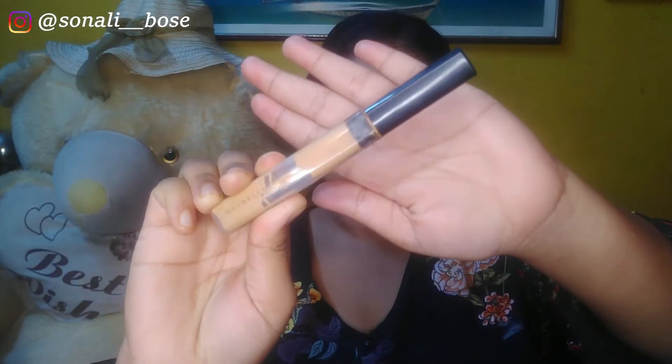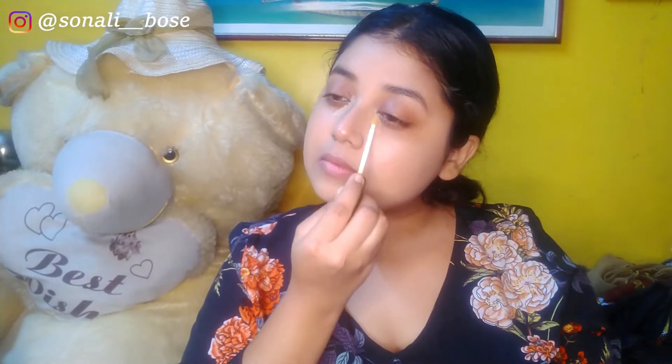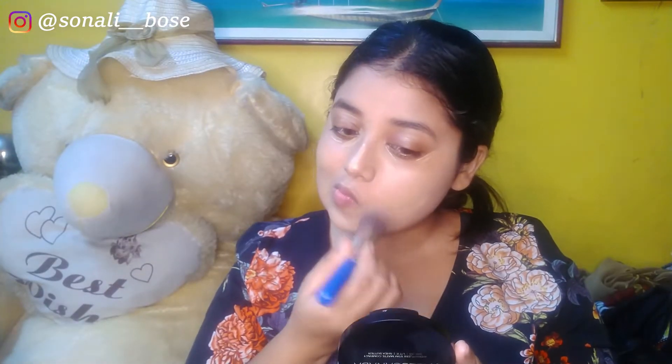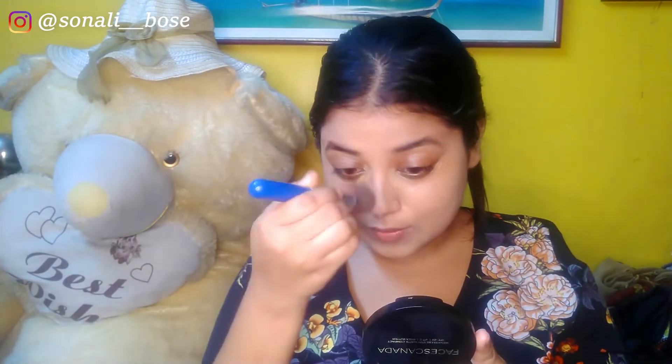For concealer, I'm using my holy grail product — the Maybelline concealer in the shade Honey. I'm applying it on the usual places where I have deep pigmentation and dark spots. It depends on the person, but for me it's under my eyes, around my mouth, a little on my forehead, and the ridge of my nose. I'm blending with the same foundation brush.